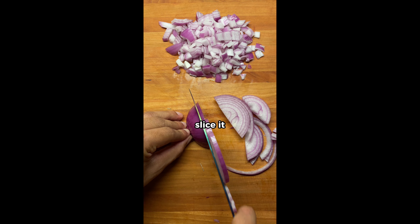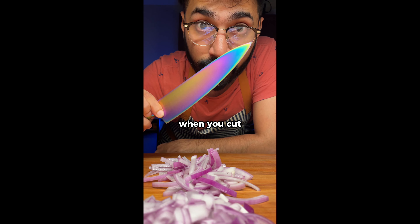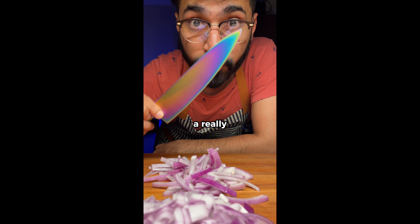For longer cuts, just slice it as shown. The key to not crying when you cut onions is to have a really sharp knife.